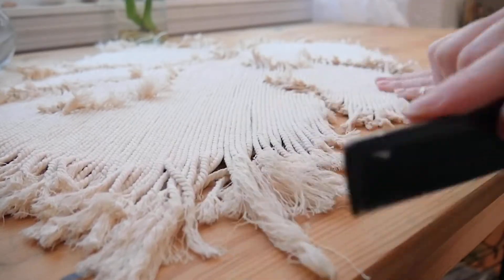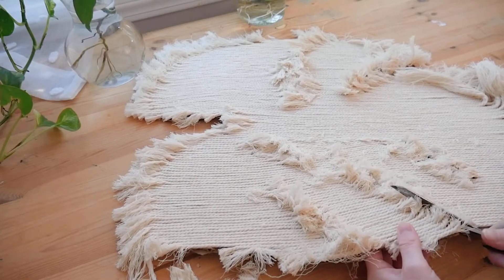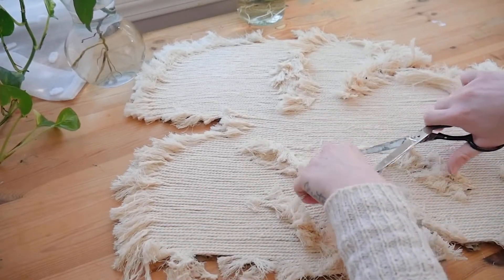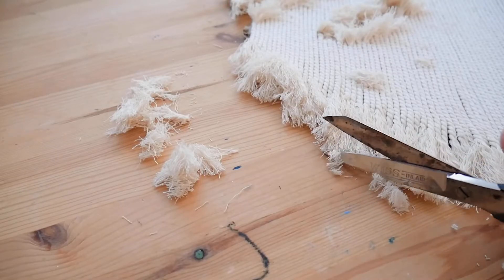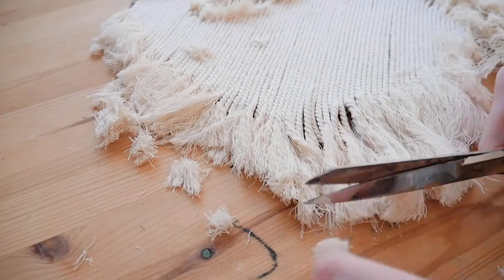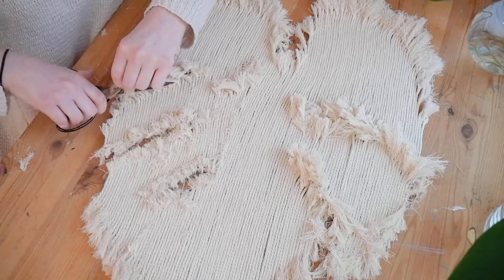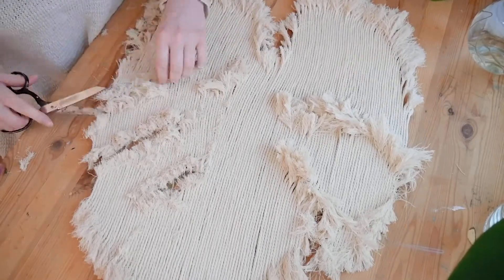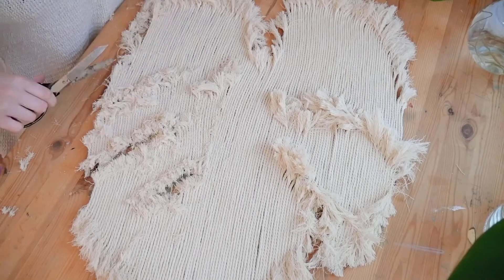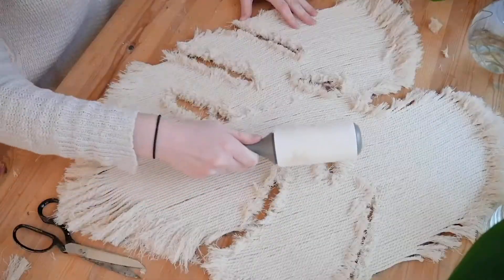Once you have that all brushed out, we can start cutting and making it look nicer. For the holes — or fenestrations, however you pronounce them — I pretty much cut almost everything off because you can see through them and it looks better. For the edges, I like to keep a good amount of string, especially on the bottom part of the leaf. It's really up to personal preference — if you want to keep a lot of string or cut it shorter and more refined, to each their own.